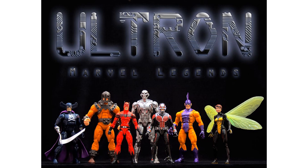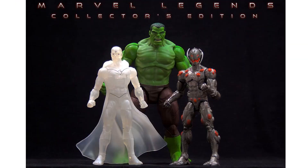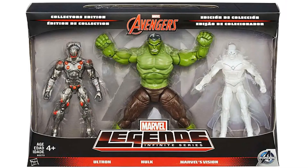Next time we see Ultron is in the Ultron Marvel Legends wave where he was the Build-A-Figure. There you can see that Build-A-Figure with the figures it takes to build it. Then you see another Ultron in a three-pack — a Target exclusive — with Mr. Green and a white or translucent version of Vision.